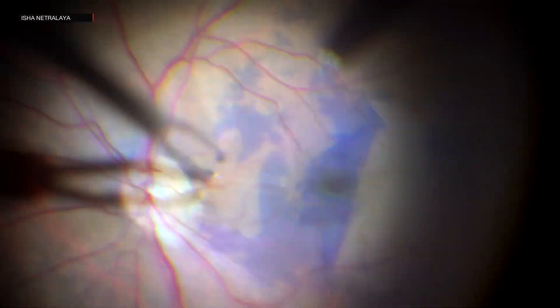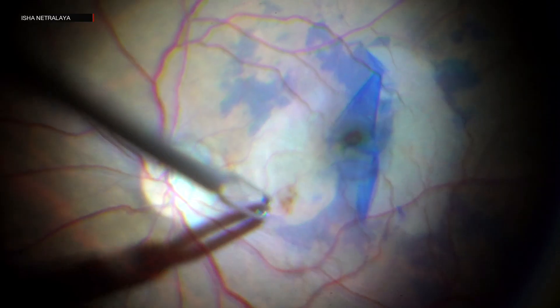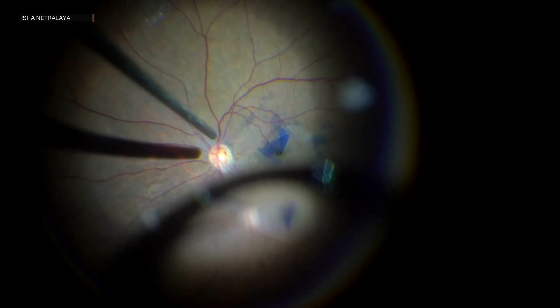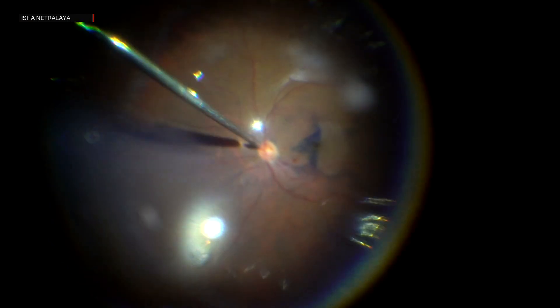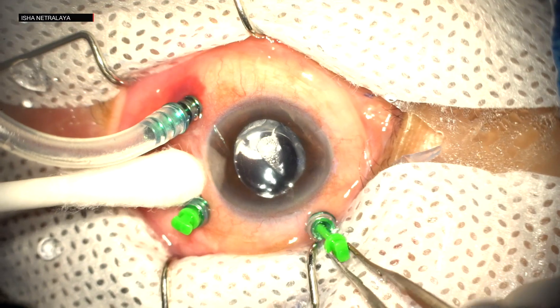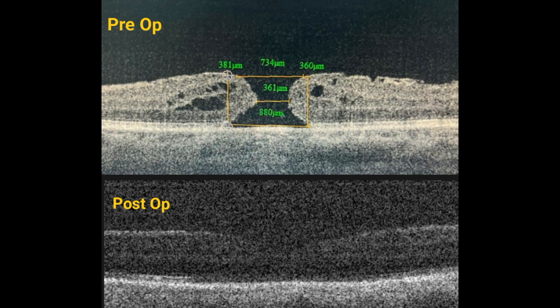The remaining nasal ILM was then peeled. Fluid-air exchange was done and the case was closed under gas tamponade. Here are the pre- and post-op OCT images. The best corrected visual acuity was improved to 6/12 at one month follow-up.